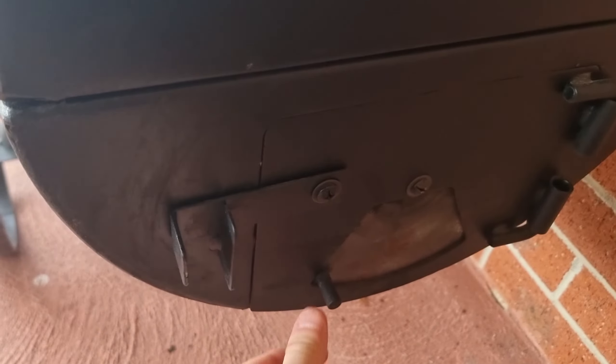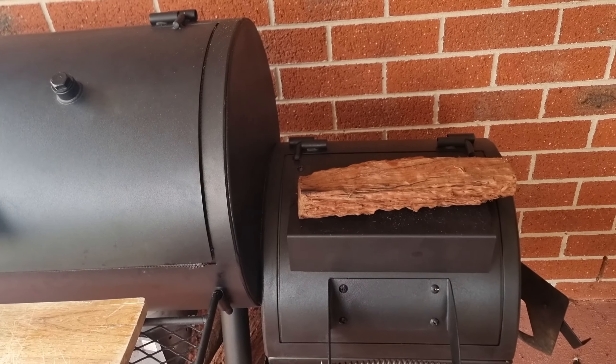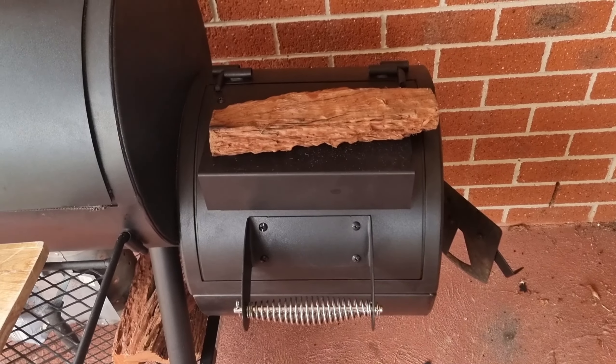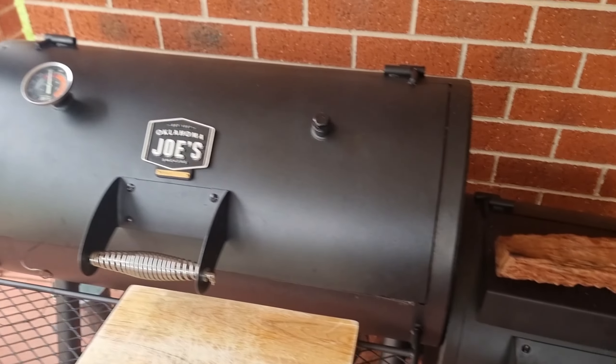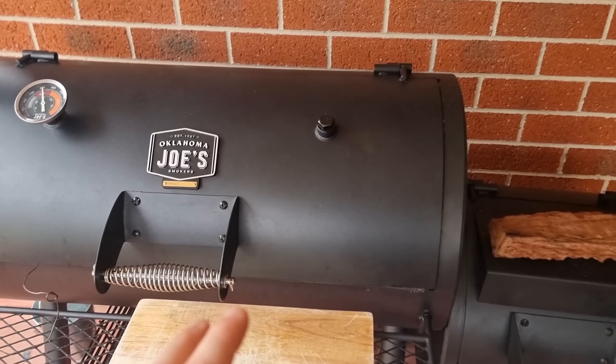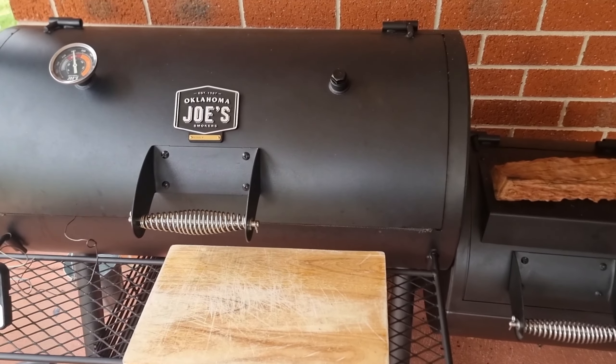Our fire is burning really high but our temperatures have started to go way above 250, shooting up to around 270-280, which means it's getting way too hot in there. To kill off some of the oxygen to this fire we're going to have to close off this door and open this just a slight bit to allow a little bit of oxygen in so we don't get that poisonous white smoke, but this should kill off that heavy flame and drop our temperatures down in a few minutes.